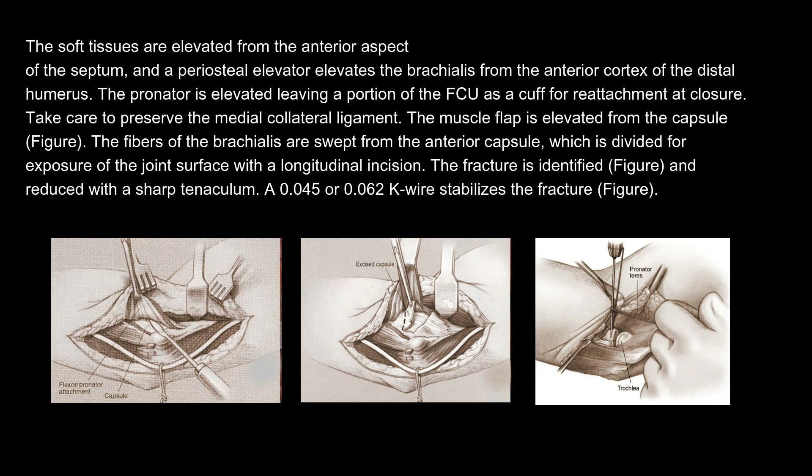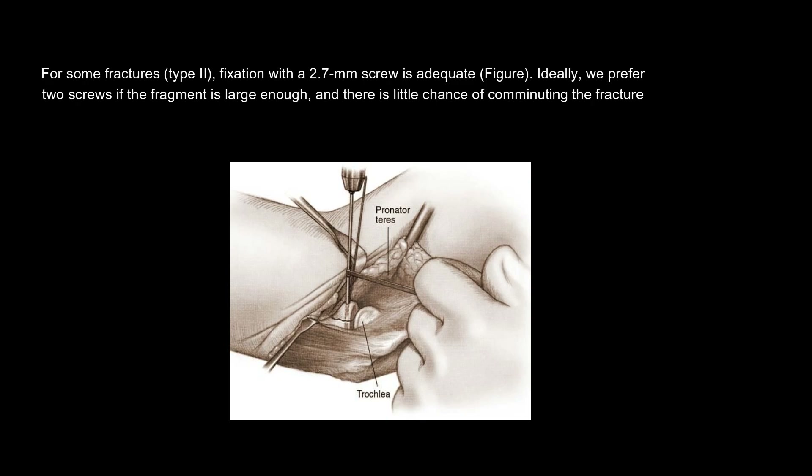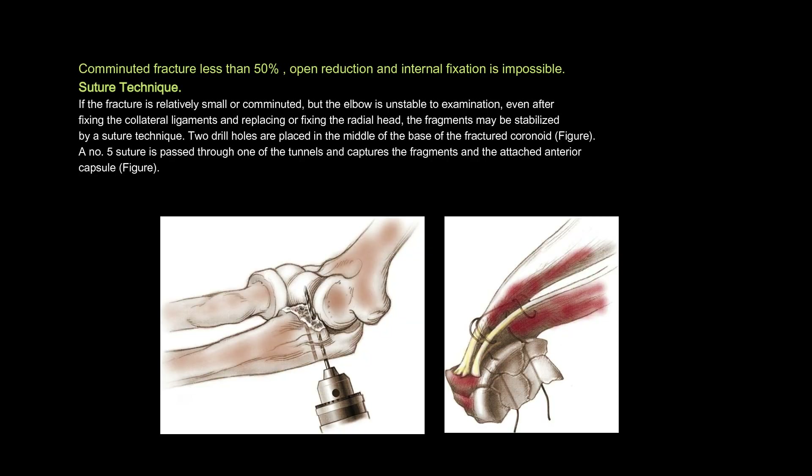A 0.045 or 0.062 K-wire stabilizes the fracture. For some fractures, type 2 fixation with a 2.7 mm screw is adequate. Ideally, we prefer two screws if the fragment is large enough and there is little chance of comminution. If the fracture involves less than 50%, open reduction and internal fixation may be impossible.